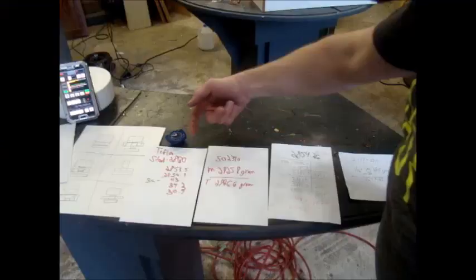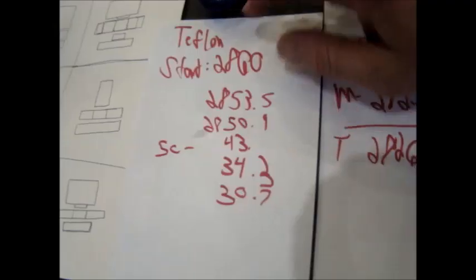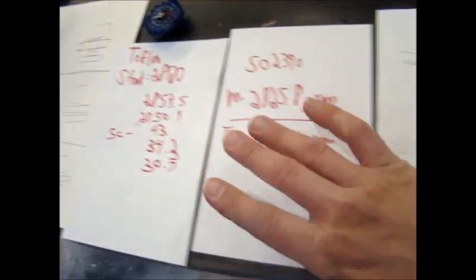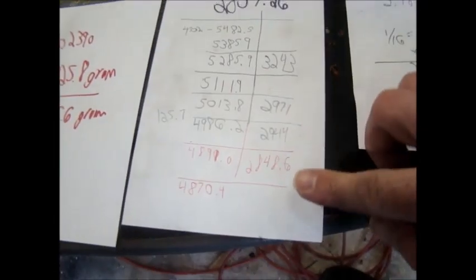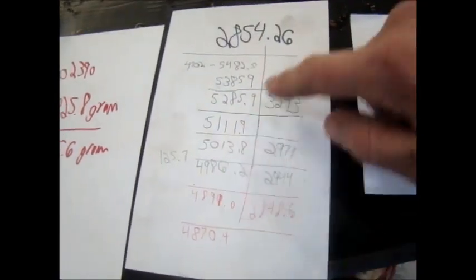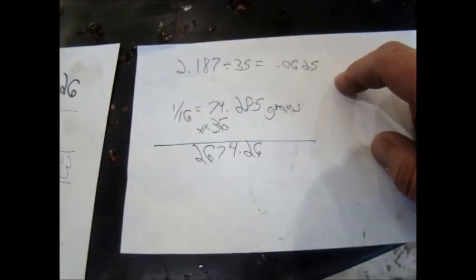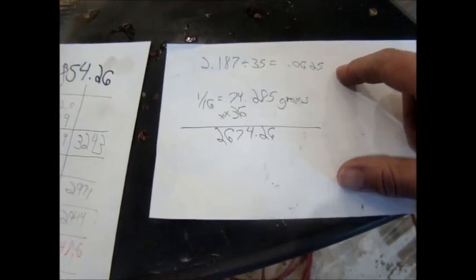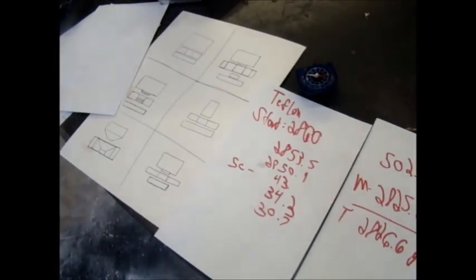So these were all the measurements for the weights — basically the end weights comparing start and finish cutting as I was making progress, the total weights, and then subtracting out the wood jig holder. This was comparing each one-sixteenth layer. It would just be meaningless to anybody watching this, but for me these are my notes.